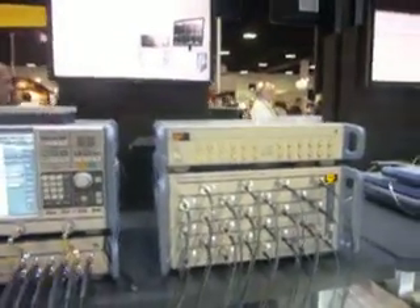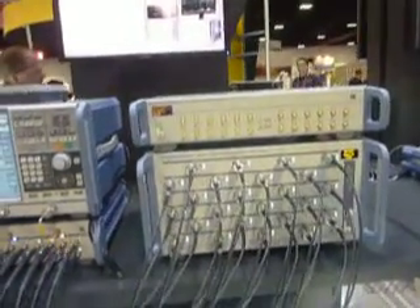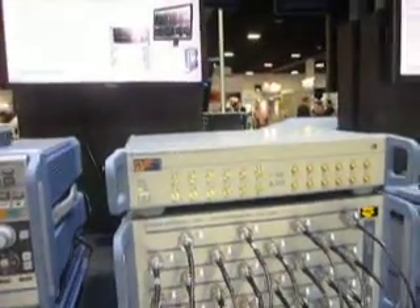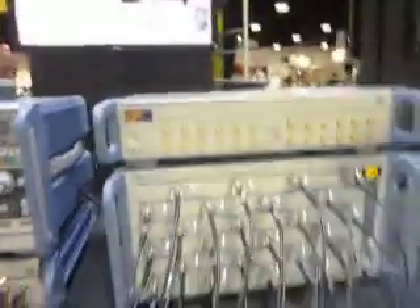At IMS 2014, we are in the Rohde & Schwarz booth, and Chris Schultz is going to show us a 24-channel faceless vector network analyzer, the ZNBT8, and a calibration unit above it, the ZNZ154. Chris, why don't you tell us what you have here?